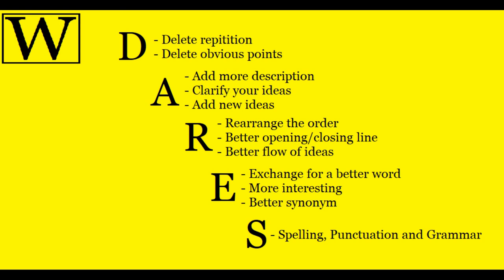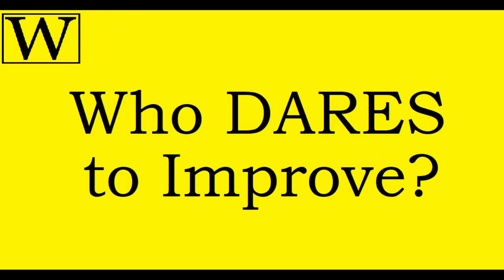Your first draft is never your best. You need to dare to improve.